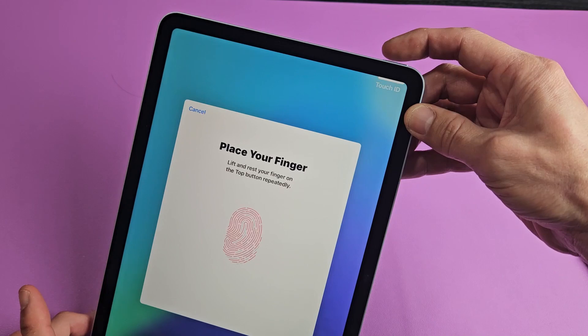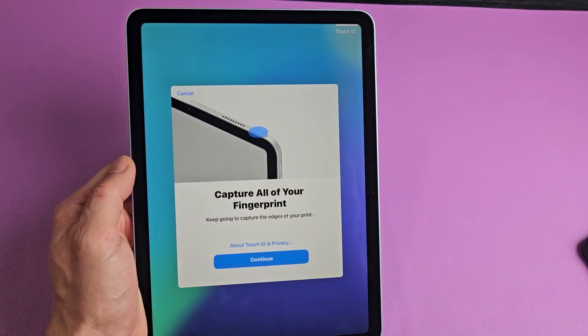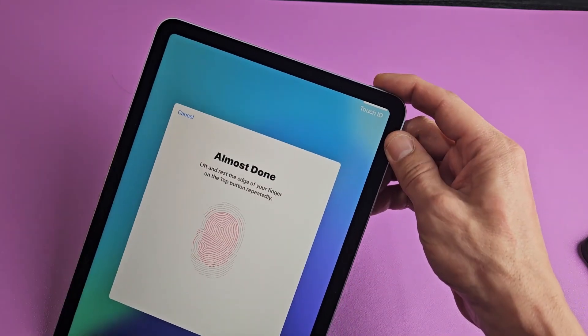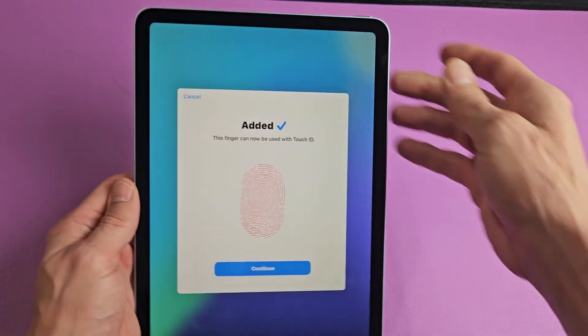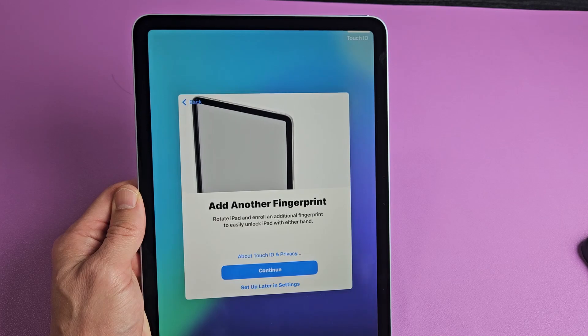Cover the top completely — I've got to cover the top of that button. There we go. Now we've got to tap on continue and do it again. So we're doing the edge of the finger now — get on that power button, get on that edge, keep going. There we go. My fingerprint is set up — tap on continue.